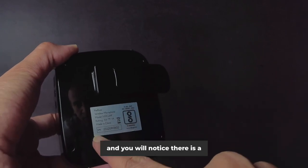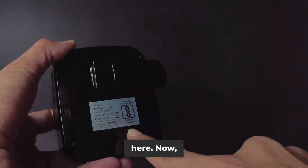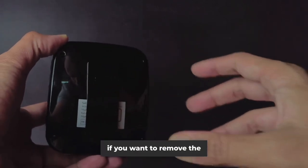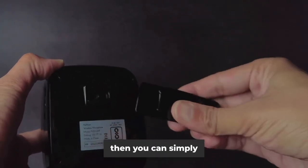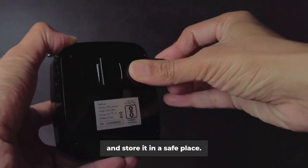In order to check the serial number of the device you can just turn the clip and you will notice there is a serial number here. If you want to remove the clip — for example if you are using the neck band — you can simply remove the clip and store it in a safe place.